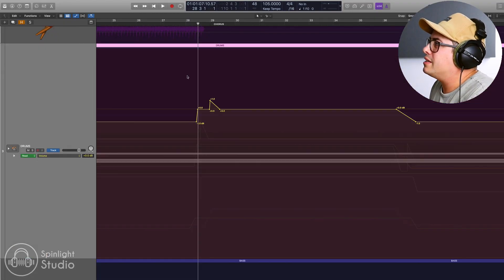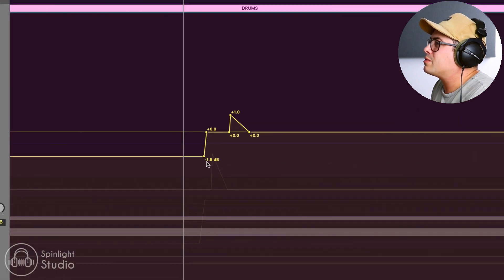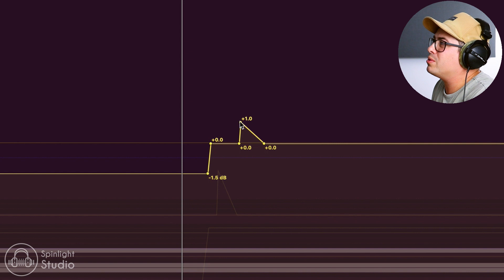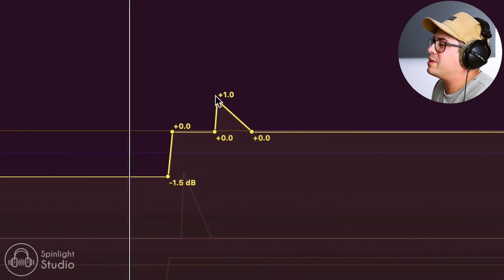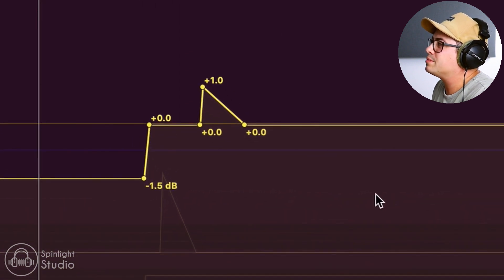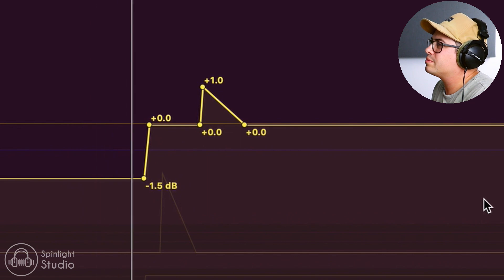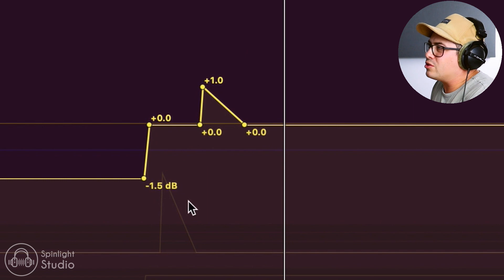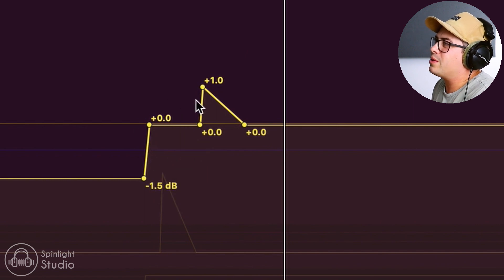Just that little jump in volume adds a big impact. It doesn't have to be a big volume boost - even just a dB or two can really make a big difference. On our drum bus, we jump up from minus 1.5 to zero, and then when the chorus hits, we just have an extra little push right on the impact, an extra dB there. We're getting the drum fill because that's building up into the chorus and then a big hit on the first beat, giving that little bit of extra impact.